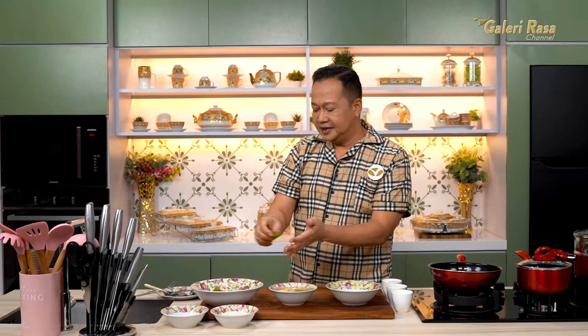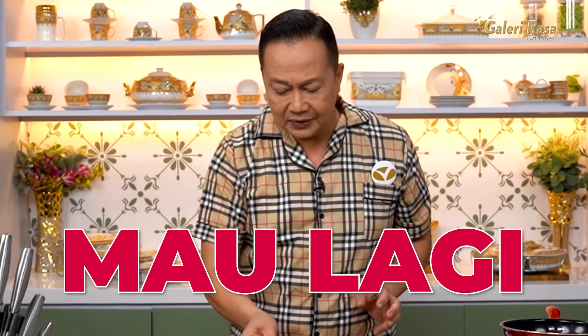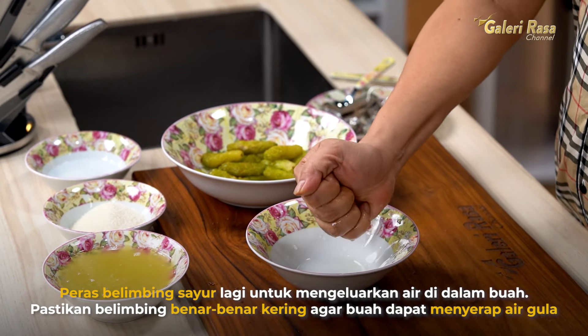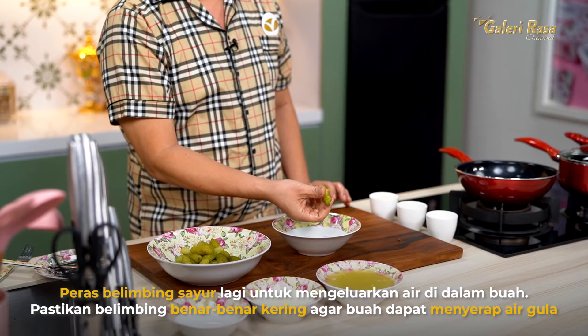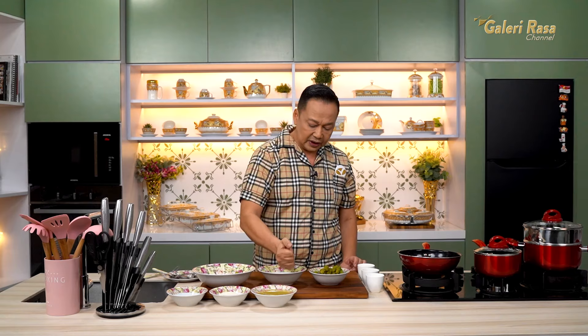Ini semua sudah jadi, sudah dicuci dengan air garam. Jadi asin-asinnya ini enak banget, bikin seger. Ini kita peras sekali lagi yang sudah kita rendam, karena dia harus kering — nanti dia akan meresap air gula. Kita peras semua sampai habis. Ini sudah kering semua.